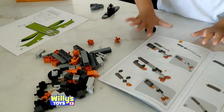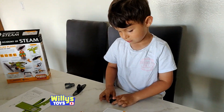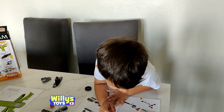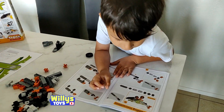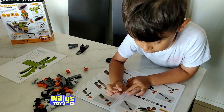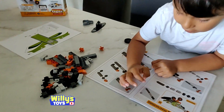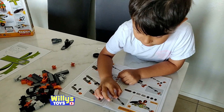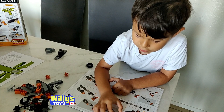All right, we got all the pieces out. Willie's ready to begin building the solar plane. It's going to take a really long time so we'll be right back. The first step is you need two grays, a black, and these nose pieces — these two.